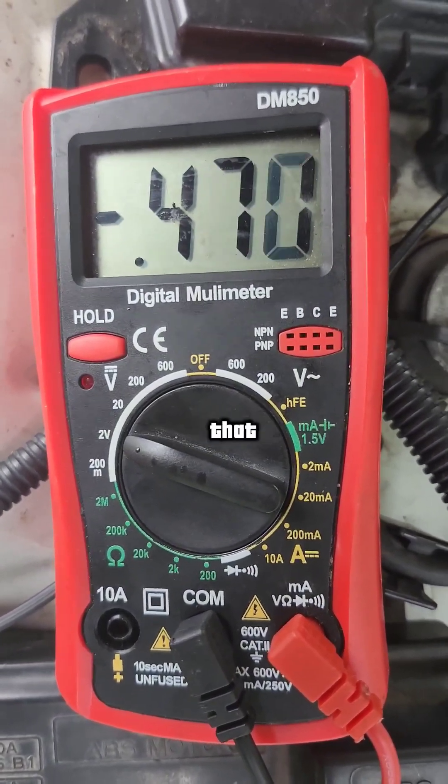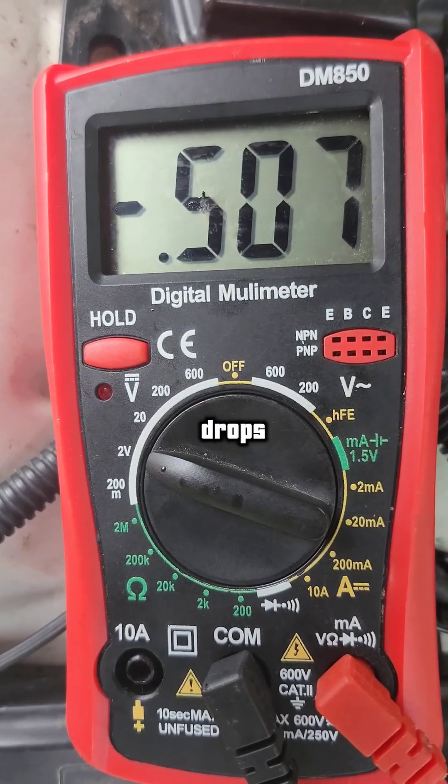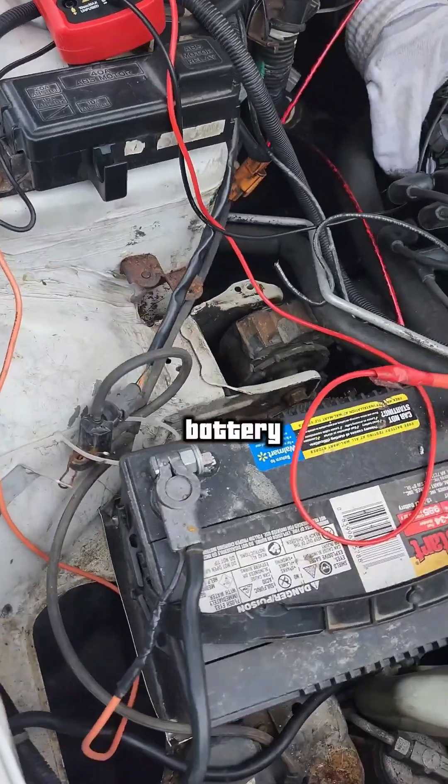What we're looking at is the multimeter testing that voltage. If it drops below 5 volts, we have a problem. Positive on that pin, negative on the negative pin.